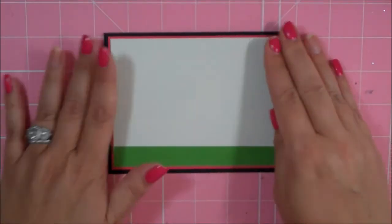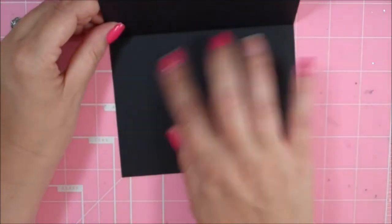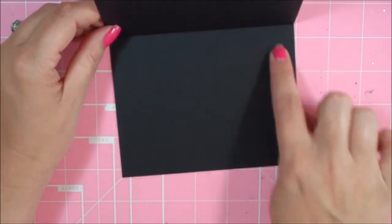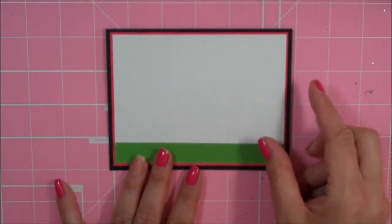There's my card base all done. Of course you could either use a white gel pen when you're signing this card or just add a layer of white to the inside so that you can write in it. Now let's go ahead and build my little scene.